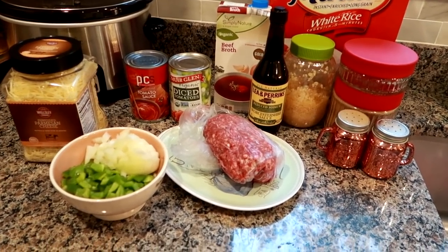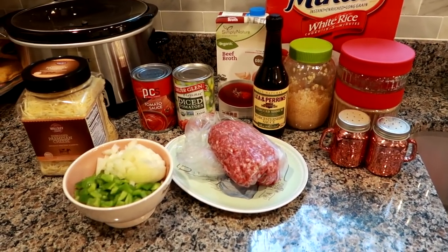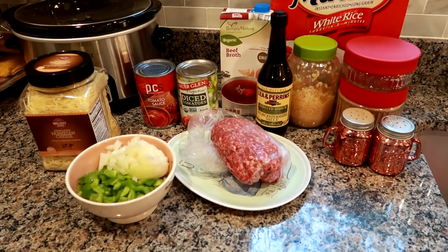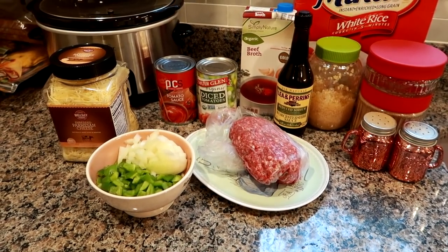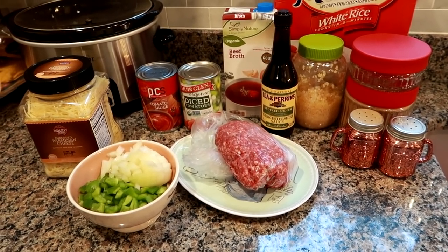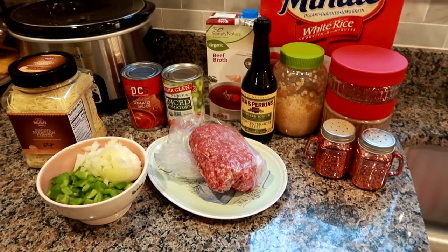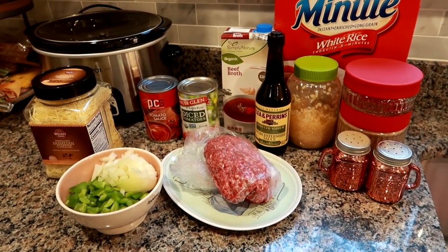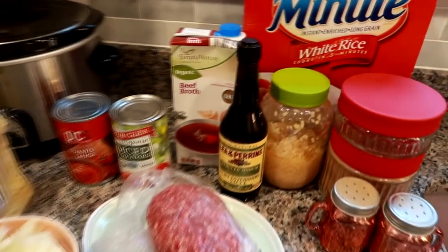I actually hope to do a big batch of this next month for a freezer meal. But this particular time I'm filming this, I'm doing a smaller batch for some lunches for the week for myself, and also to give my husband some to bring to lunch one or two days this week. When I do my freezer meal batch I'll do a double batch. Today is a Sunday and I'm happy to be filming this for my food prep.